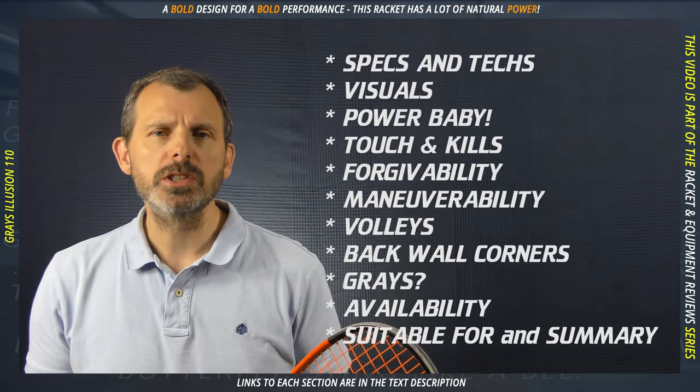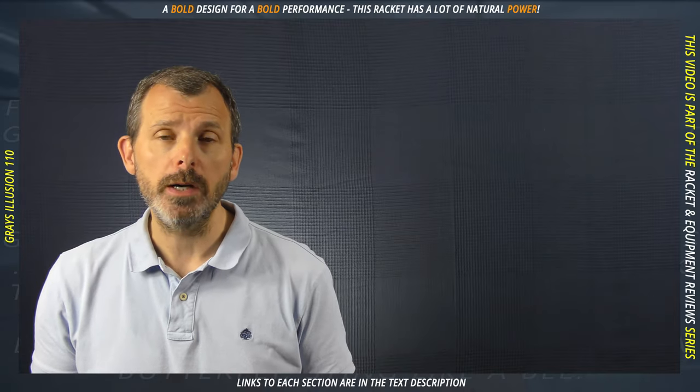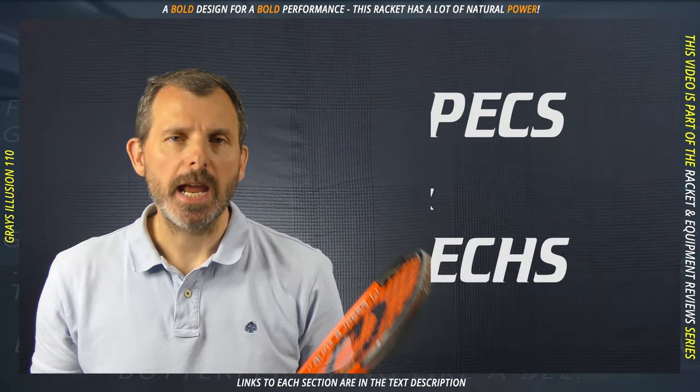Links to all the individual sections can be found in the text description, so if you want to jump to something specifically, you can do that straight away. Let's start with the specs and stats.